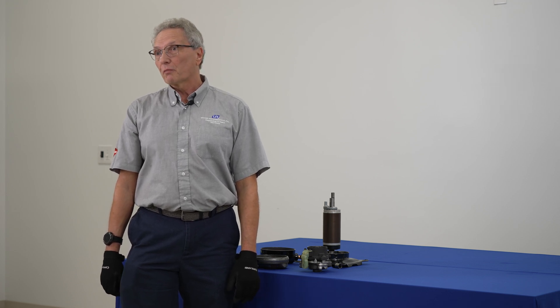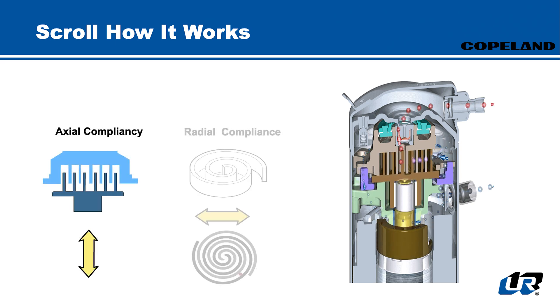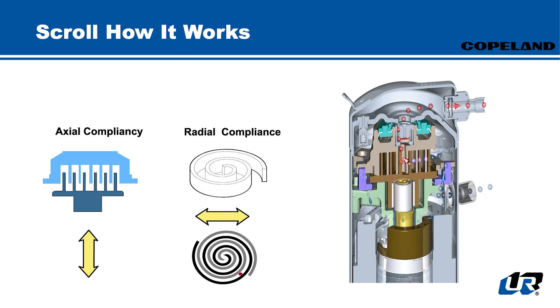Today we're going to talk about the compression ratio protection. In this first slide, Copeland has two different compliances that they use: axial compliance and radial compliance. The axial compliance is designed to basically lift up that scroll set about one millimeter so it would unload, and it's used in different applications, but here we're focusing on the protection. The radial compliance is designed to move that scroll set horizontally one millimeter or so in case there's debris in it. This slide also shows the gas patterns so you can get an idea of how gas flows in that scroll set.